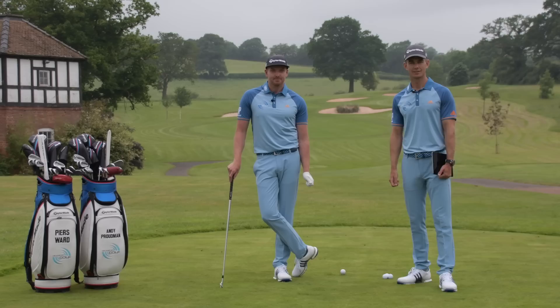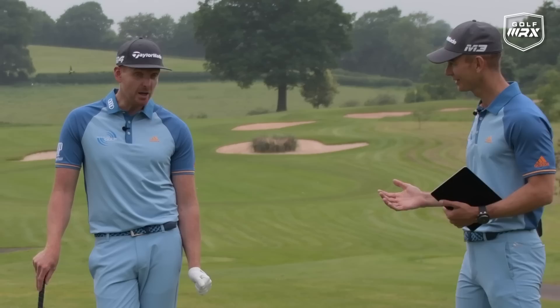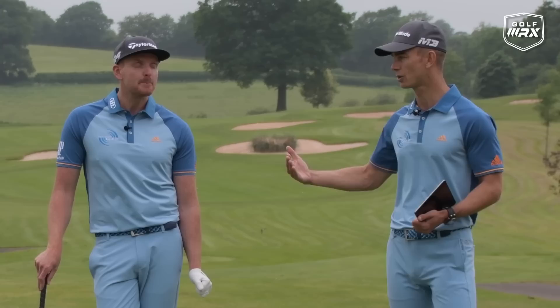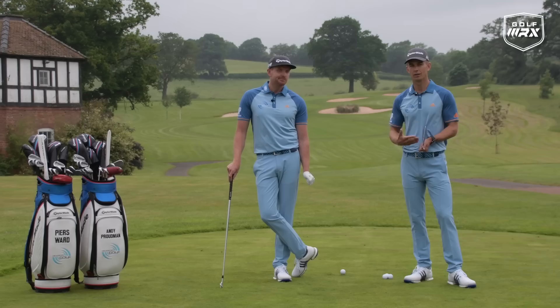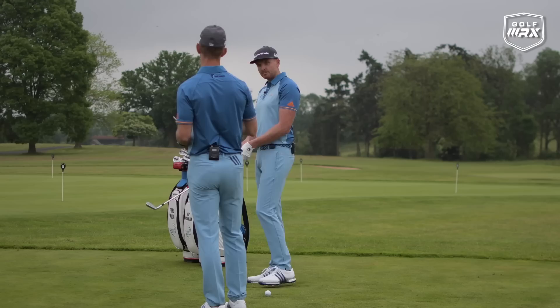Thank you for joining us here on the beautiful 10th hole at the Asbury in Shropshire, England. We are talking about impact today — it's pretty important, isn't it? It helps if you've got a good impact. We're talking about wrist angles and the issues we see as golf coaches. With irons, it has a massive effect on consistency of strike, trajectory, and distance.